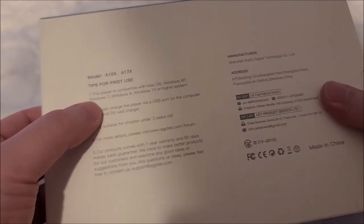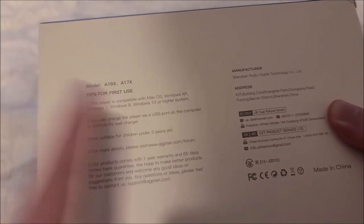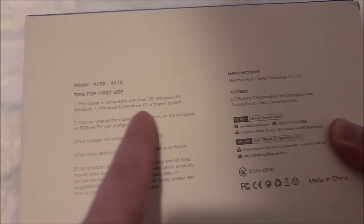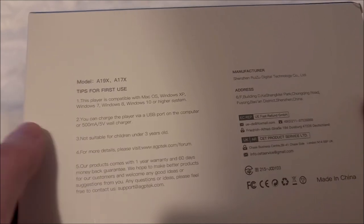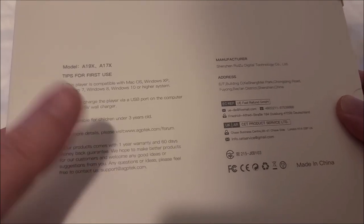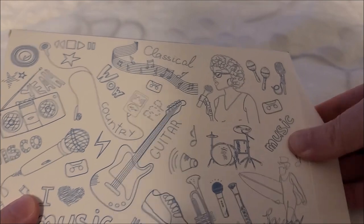It's a 32 gig model. They give you two model numbers: A19X and A17X — I'm not sure which one this specifically is. It's compatible with everything, charges over USB, and is not suitable for children under three. The box is actually pretty hefty, which hopefully means it's packed full of goodness. One year warranty, but no typical technical specifications on the outside, which is different.